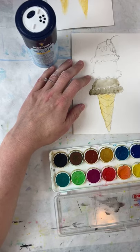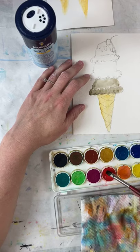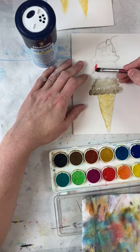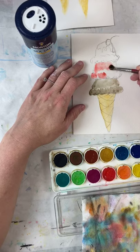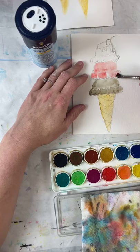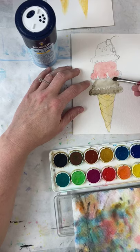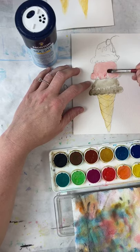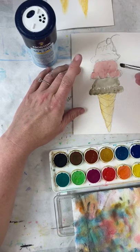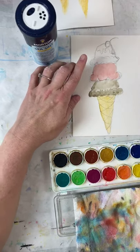I've washed my brush, gone into my water, and I'm getting some red to paint this scoop pink. It might look very red, but one of the things about watercolor is that it lightens every time you paint with it. I want you to notice I'm not blending these — I don't want the scoops to touch. I'm working on vanilla next, so I need to clean my brush really well.